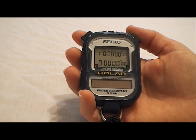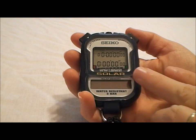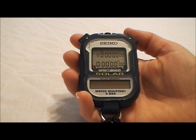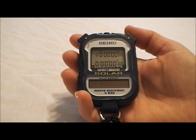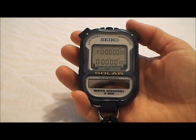Here's the Seiko S055 stopwatch. The lighting might not be perfect in displaying this stopwatch, but because it has a solar-powered screen and we have to deliver some light to it, I'm going to have to keep the light on overhead. So the glare might not be perfect, but I do want to demonstrate this stopwatch to you.